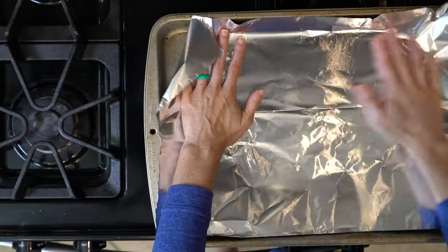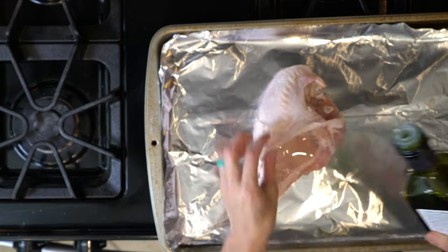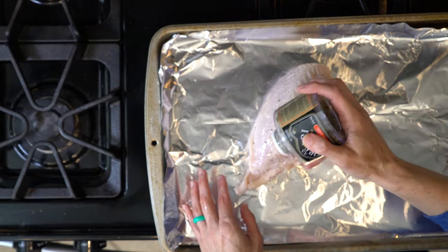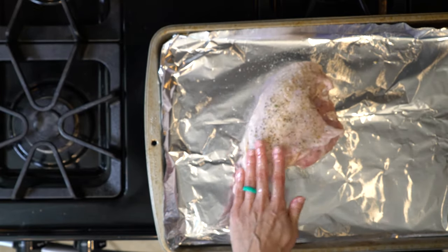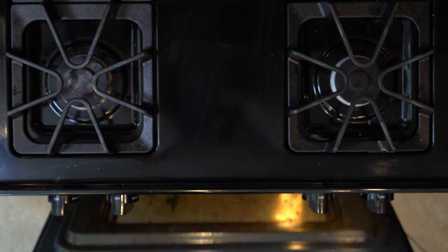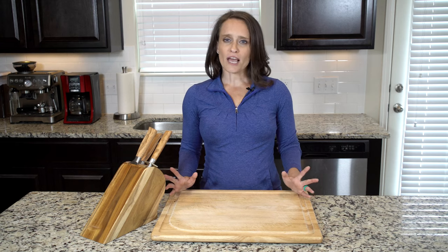Start by heating the oven to 425 and lining a baking sheet in foil. Put the turkey breast on the foil and loosen the skin from the flesh. Pour a little oil under the skin and use your fingers to spread the oil over the flesh. Then add a little more oil and the seasoning salt on the skin, and use your fingers again to spread everything out. Place the turkey breast in the oven and roast for 30 to 40 minutes or until the breast is fully cooked through. It will be white all the way through, the juices will run clear, and a thermometer will read between 140 and 160.